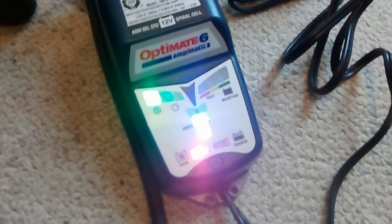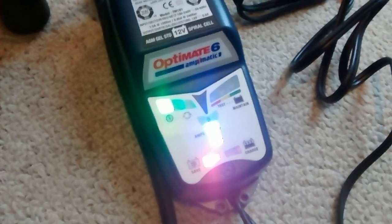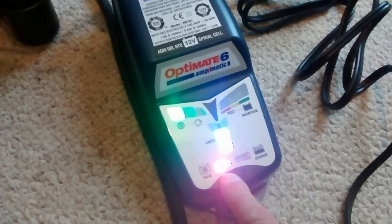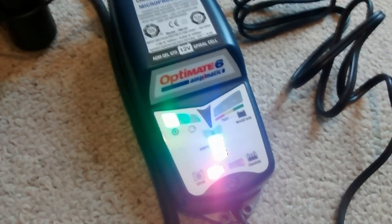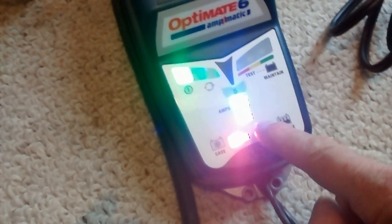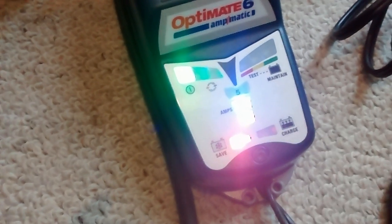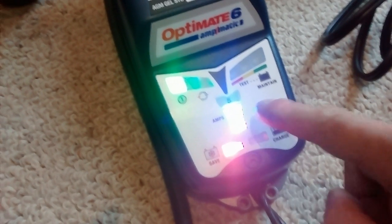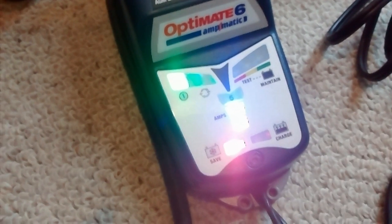So the first sequence of lights over here told us that it was in test mode, and then the red light here — the second from the left — tells us that this battery is badly neglected. And these other lights here tell us that it's now accepting a current of 0.4 amps, and the blue one says up to 4.5 amps.